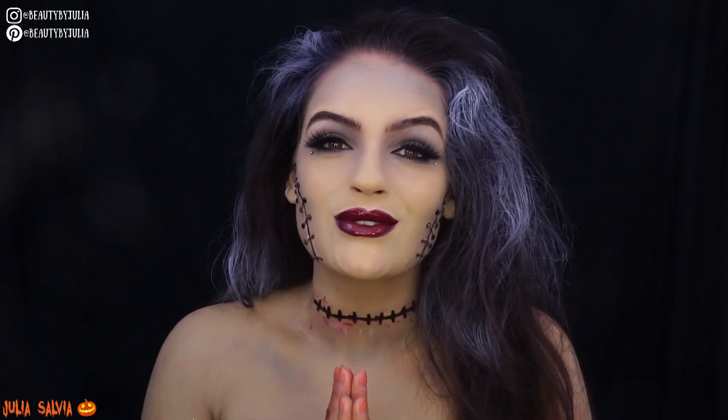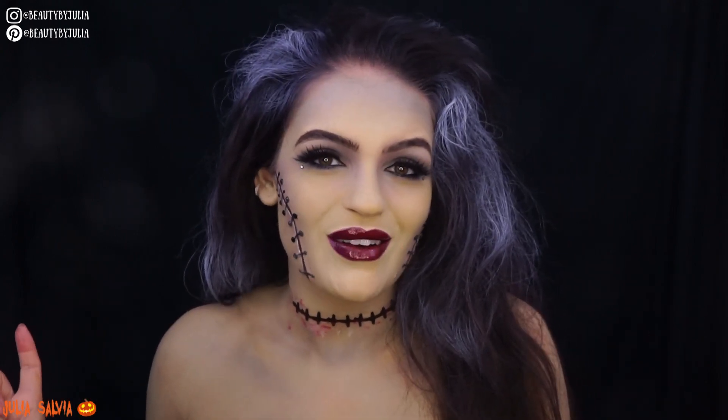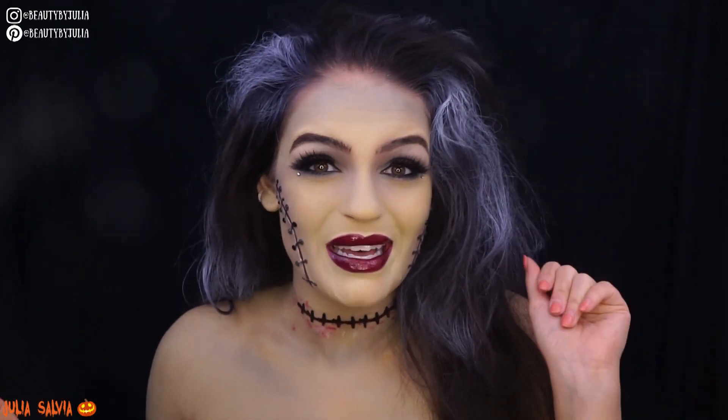Alright guys, that's it for this video. Thank you so much for tuning in and watching — I appreciate you to the moon and back. I hope you enjoyed this one; if you did, give it a thumbs up. Check out all my other videos and don't forget to subscribe so you don't miss out on a single video. See you guys tomorrow, bye!